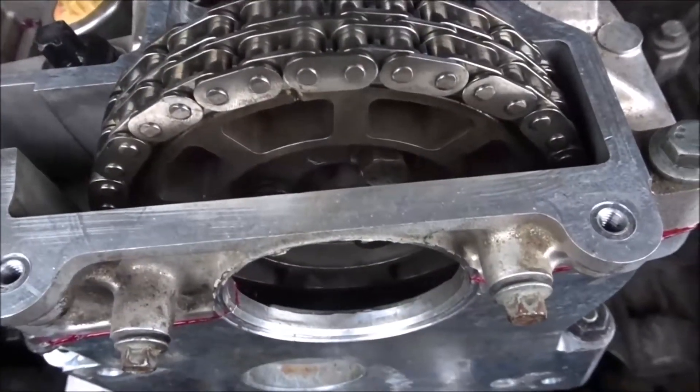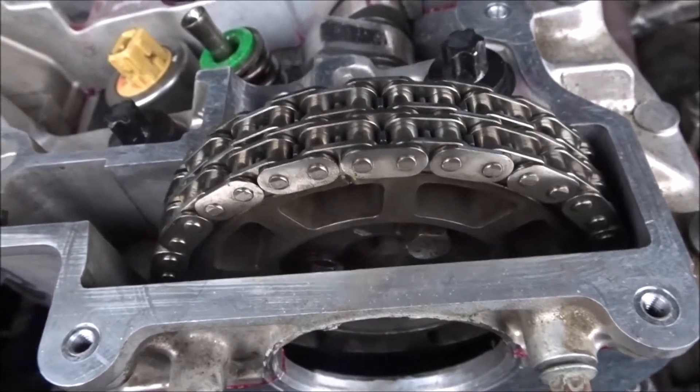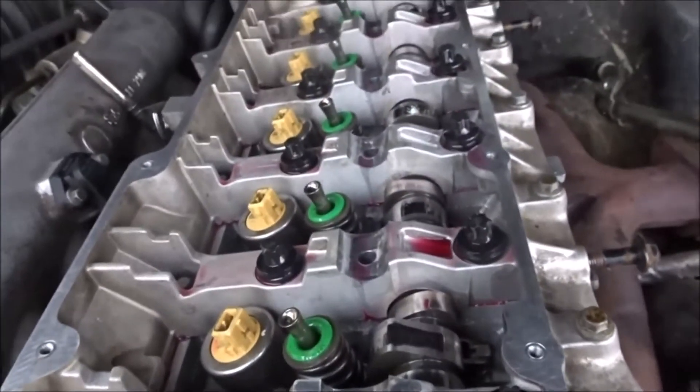Got the cam pulley on now — camshaft sprocket on. It's all looking good.